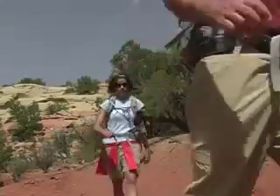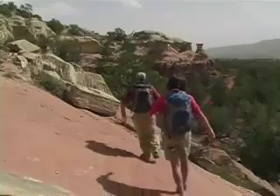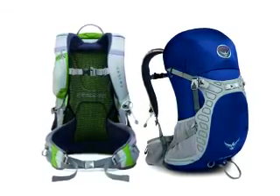Hi, I'm Carrie and I'm Sam from Osprey Packs here in beautiful southwest Colorado. We're trying out our new Stratus packs, and what better testing grounds than the desert canyons near our headquarters. These packs offer ventilated comfort in an all-around backcountry adventure series. Comfort and fit provide the foundation of every Osprey pack, so let's start with the suspension.